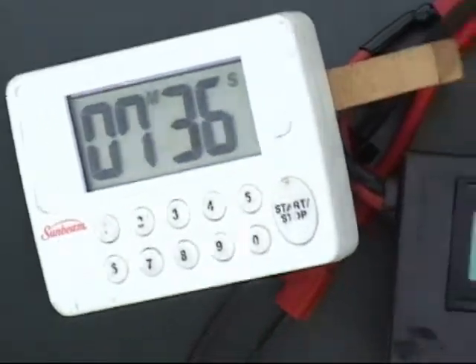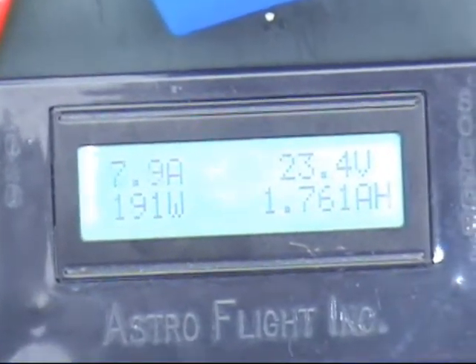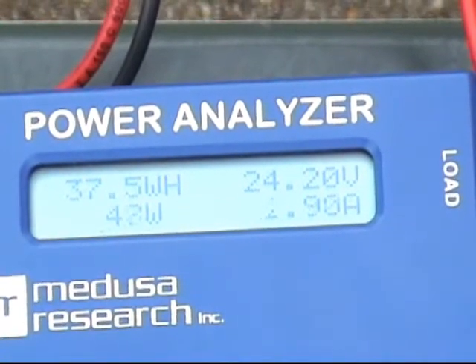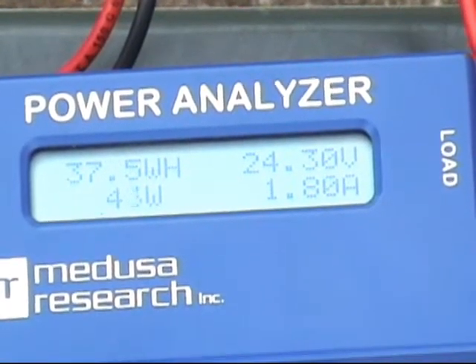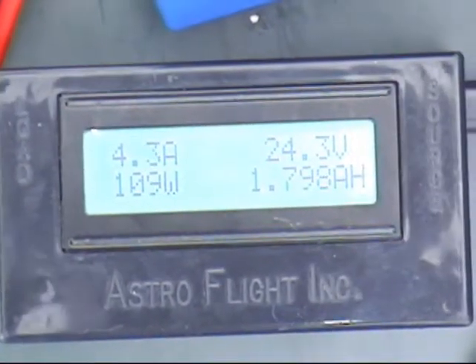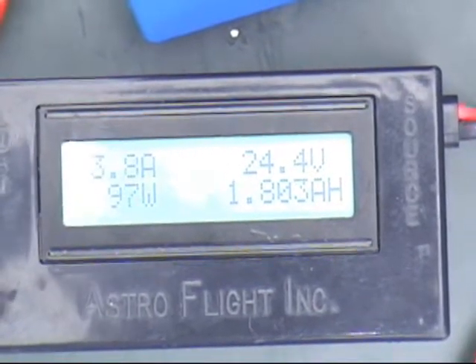At the seven and a half minute mark, current keeps dropping — down to eight amps, seven amps. About 1700 milliamp-hours, which is what we expected on a five-minute flight. Watch closely now — the current will drop very quickly as the battery gets fully charged. Coming up on the eight-minute mark: four amps on one, 1.4 amps on the other.